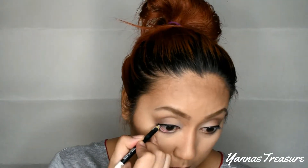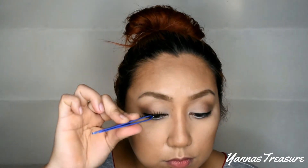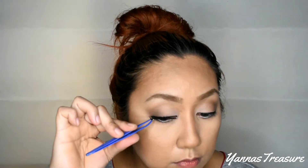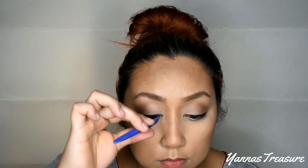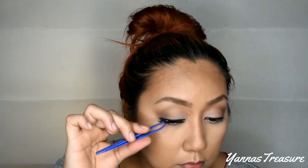For the lower eye, I line it with a white eyeliner from BYS. Lashes and glue are from Lash Lab Manila. Mascara is from Maybelline.